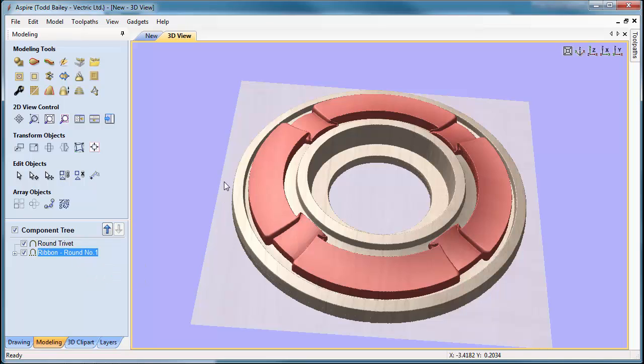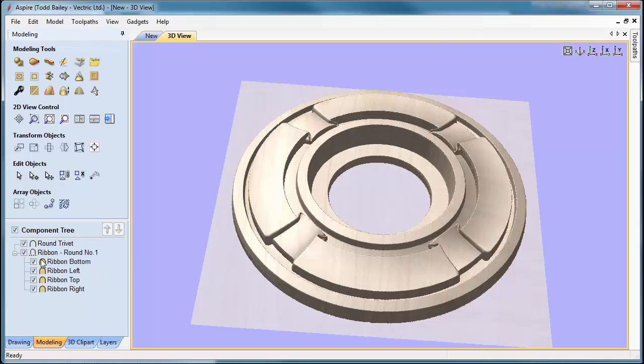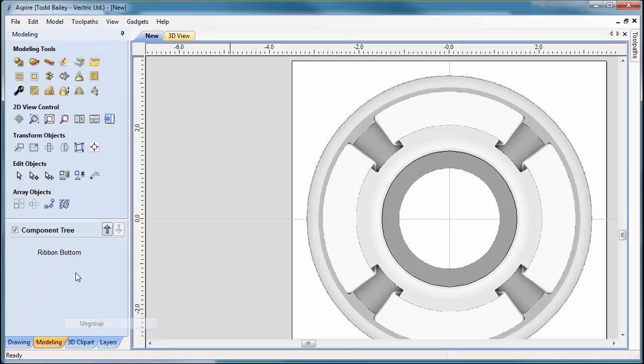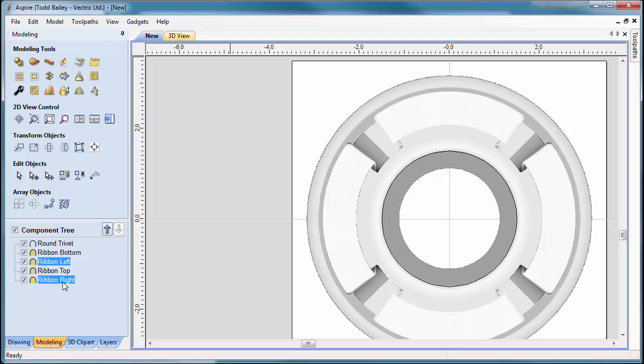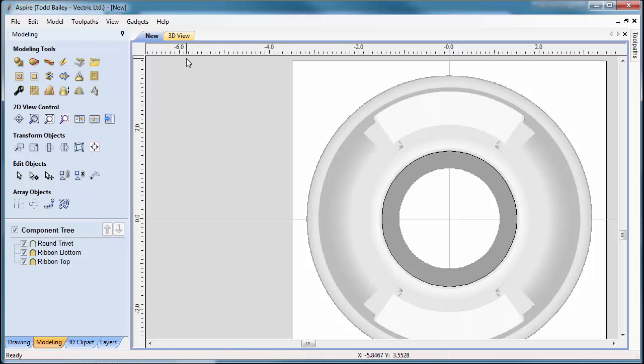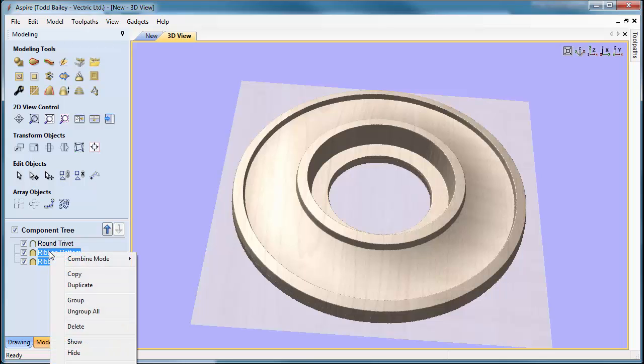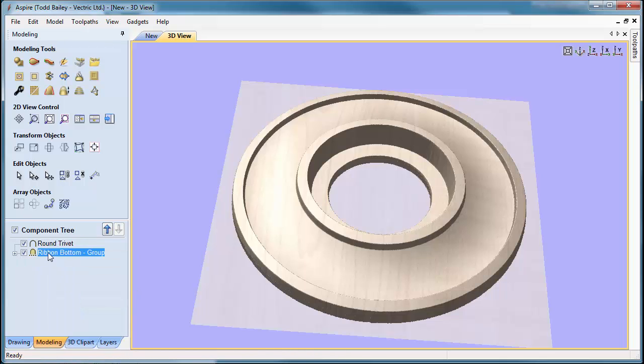The group we brought in has been added to our trivet. If we open the group, we'll see four components: ribbon bottom, ribbon left, ribbon top, and ribbon right. We're going to ungroup that, then delete the left and right components by holding down the Control key to select both, and pressing Delete. They've disappeared because inside the group the ribbon bits were merged together. We'll regroup the remaining two by holding Shift, selecting both, right-clicking to group, then changing the combined mode to Add — and they'll pop back up on top of the trivet.